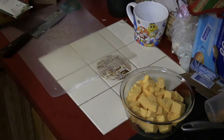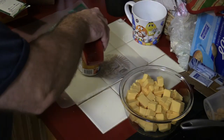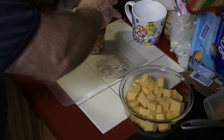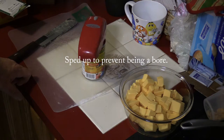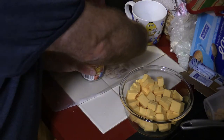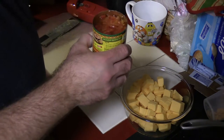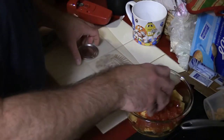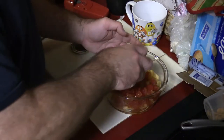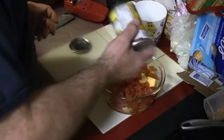I always use a manual can opener, but this was a gift, so I'm going to try it. Pop it on here and press. It just kind of separates the top out, as you can see here. Spread this around here.